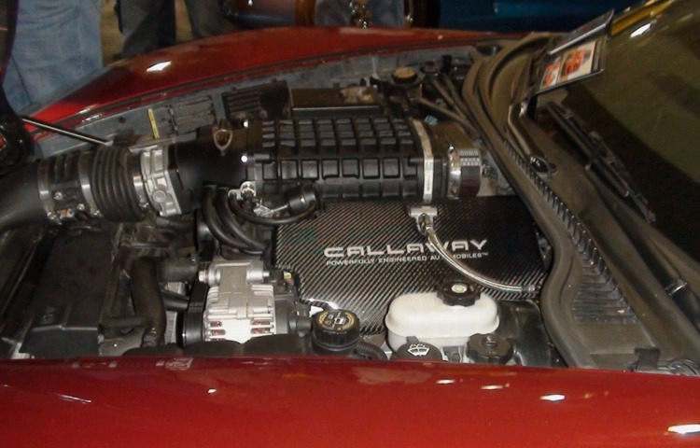The Vortec 5300 LM4 is an aluminum block version of the LM7 and had a short production life. The LM4 made 290 hp and 325 lb-ft; it should not be confused with the L33. LM4 Applications: 2003–2005 Chevrolet Trailblazer XT; 2003–2004 Isuzu Ascender; 2003–2004 GMC Envoy XL; 2003–2004 Chevrolet SSR; 2004 Buick Rainier.